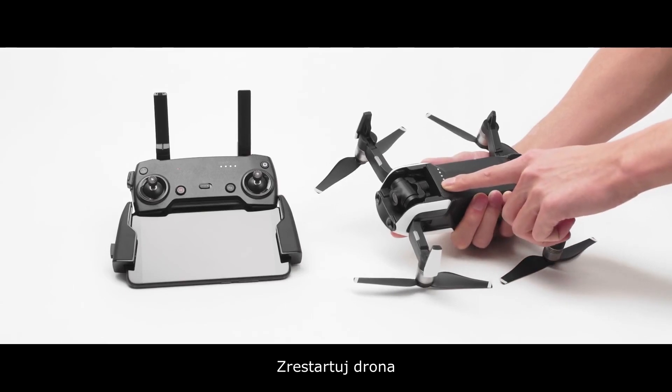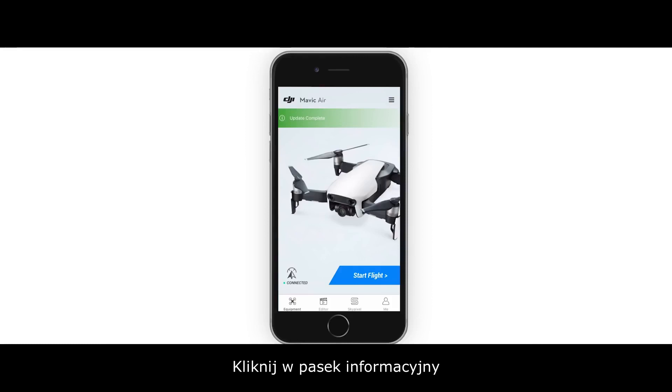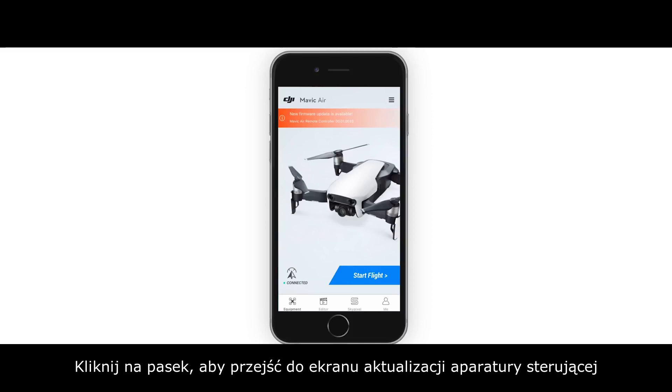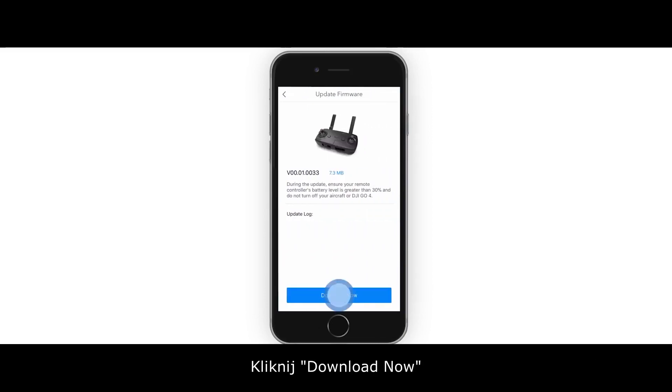Restart the aircraft. Tap the firmware update status bar. A new firmware update is available prompt is shown. Tap it to enter the remote controller firmware download screen.